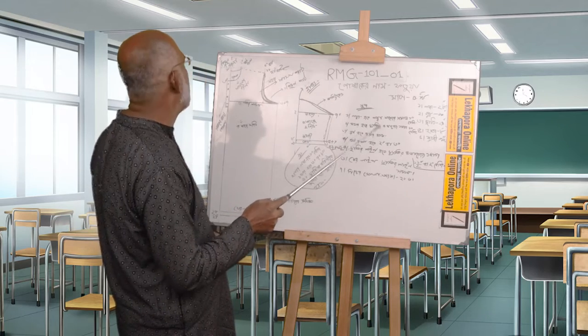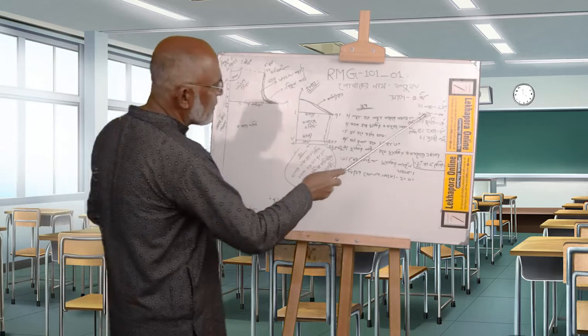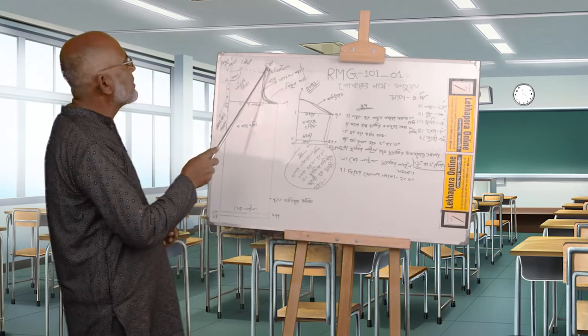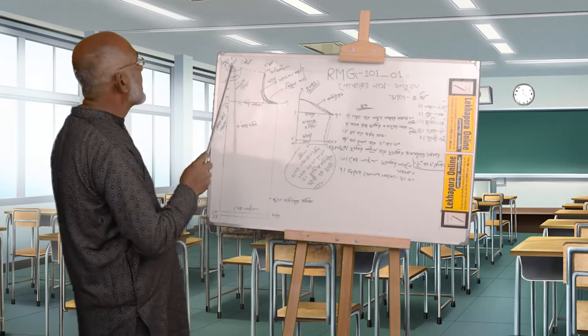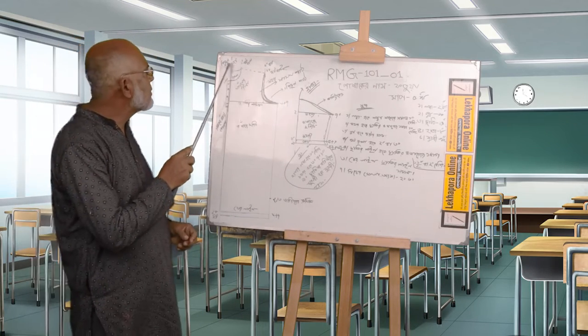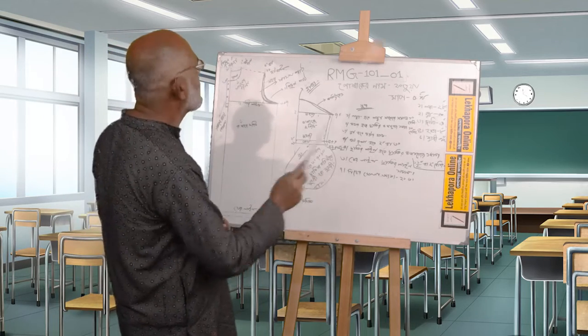Put and put. When you put, put on the radicalization. Put and put the same. Put and put together.